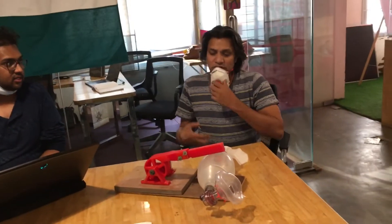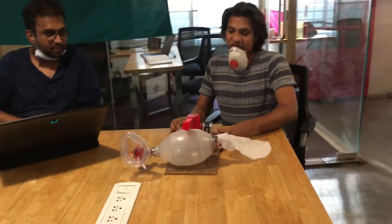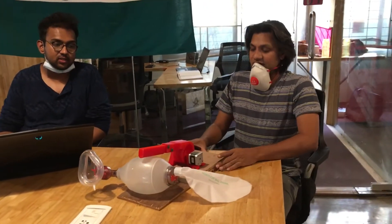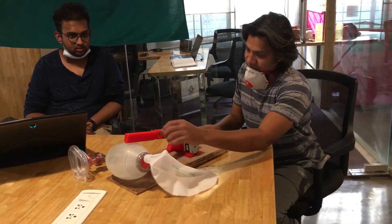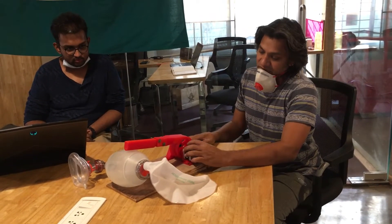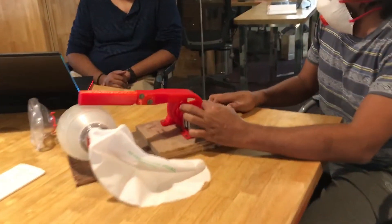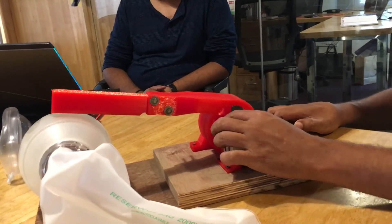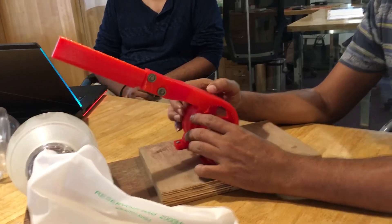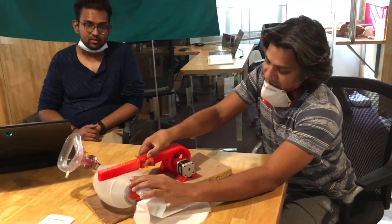As Vishnu mentioned, this is all 3D printed and designed in-house by Vishnu. The basic concept is that there's an arm activated by the stepper motor. There's a gear which sits on another gear, and through electronics the stepper motor controls this arm, applying pressure on the BVM to deliver breaths.